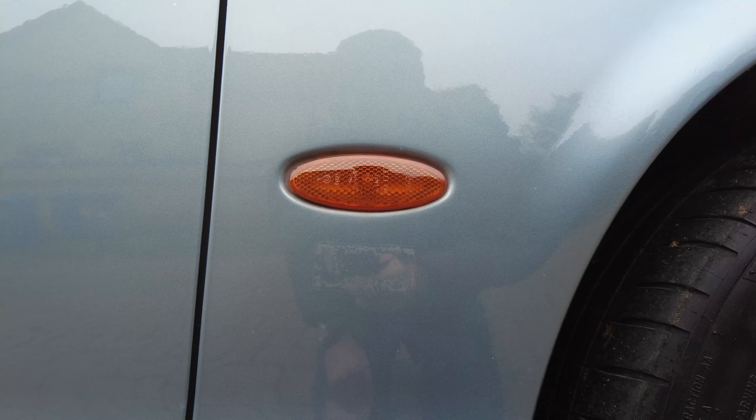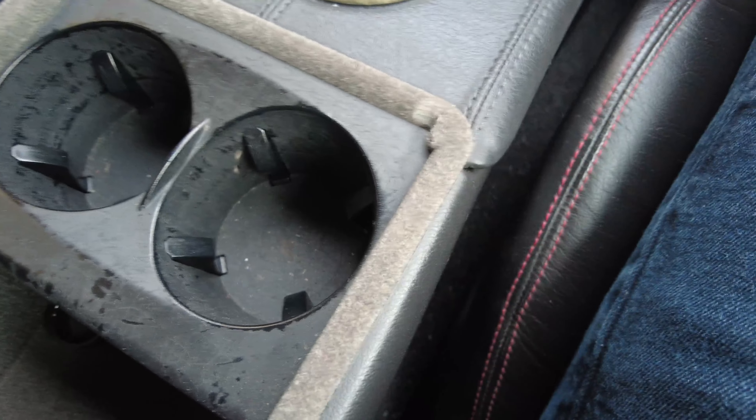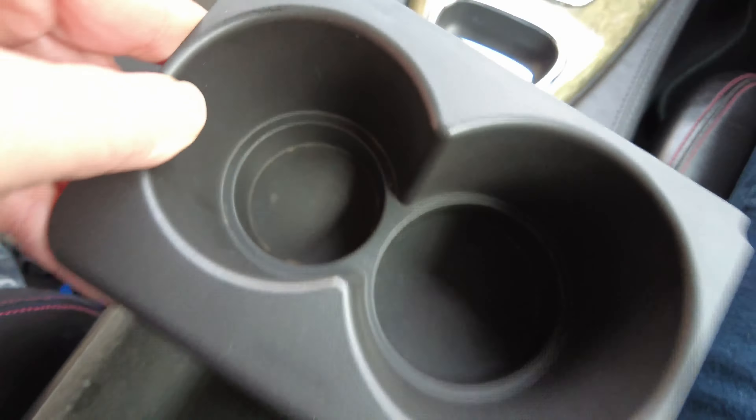The next job that needs attention is the cup holders. These look a bit messy, a little bit scratched — they'll be the original ones from 2003. The good news is it should just simply pull out and I can replace them with this new one I've got here. This is from a later model with the later style, which kind of supersedes the original ones. This is also the one you'll find in the XJs from the mid-2000s.